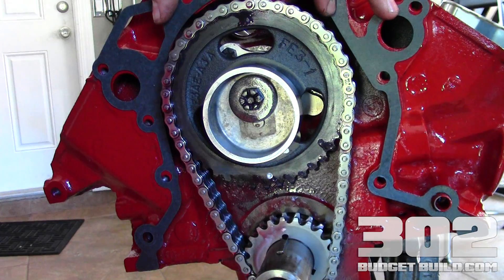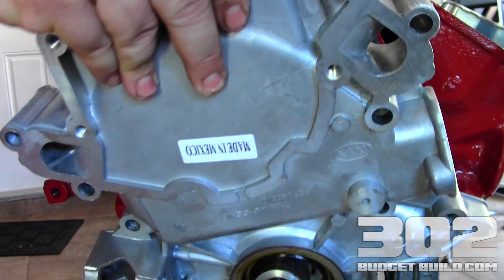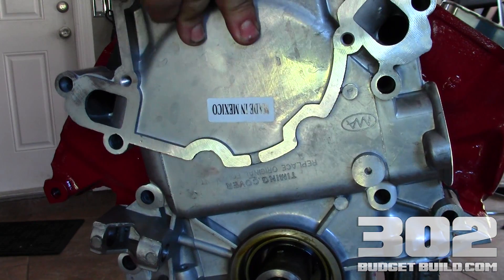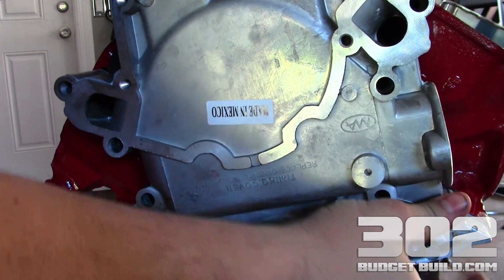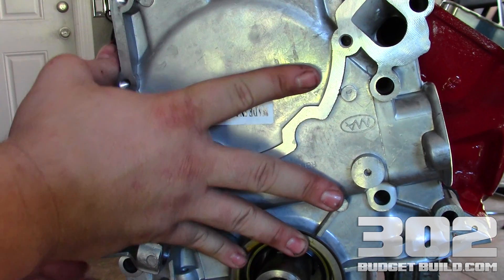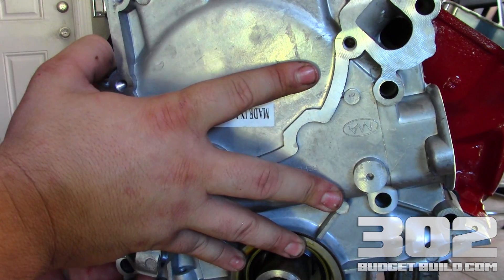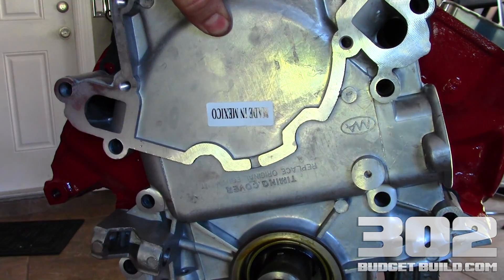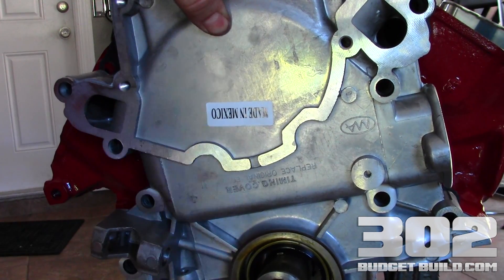I'm going to grab the timing cover and slip it over the crank right onto the engine. What I'm looking for now is that locating dowel — I made sure I got that in place — and I'm going around making sure that the gasket and the bolt holes line up and the gasket isn't binding anywhere. Now I'm going to grab our bolts and get some of them in here so it's secure to the block.